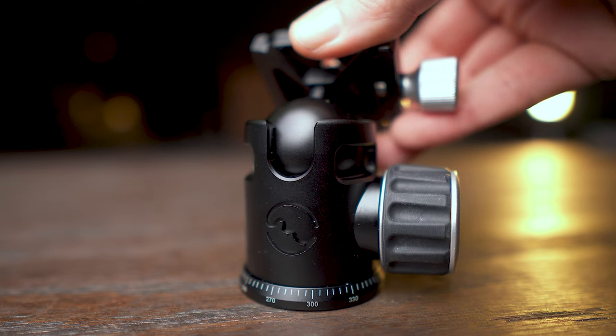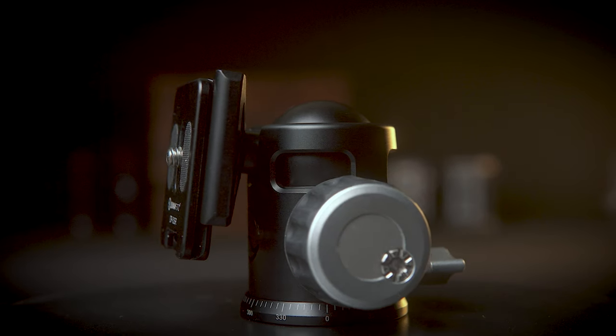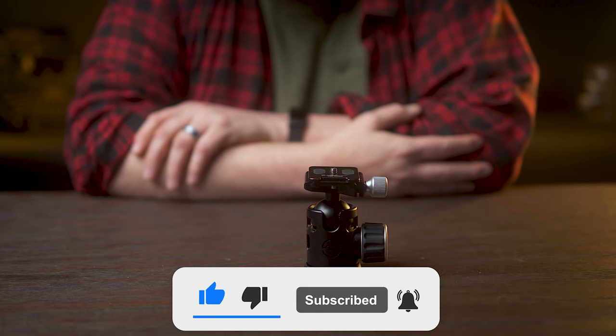In fact, after using this head for a few days, this is where my Pergear tripod head went. If you've got any questions about this ball head, just let me know in the comments below. I've got a lot of reviews coming of some pretty interesting gear, so you might want to consider subscribing as well. Thanks for watching.